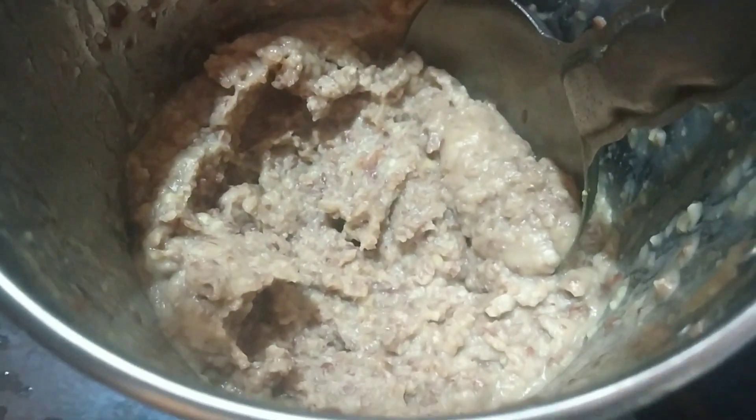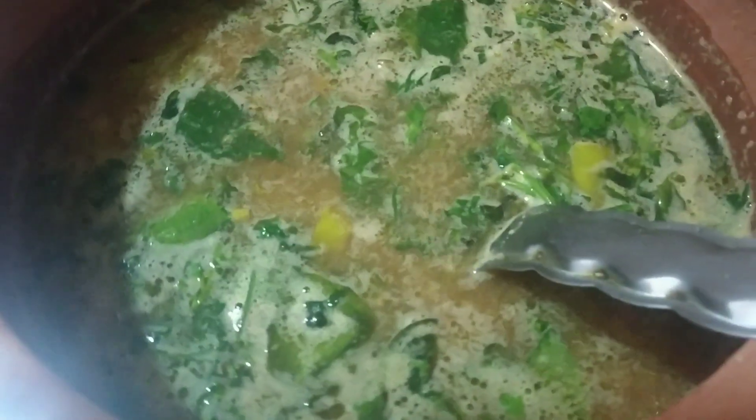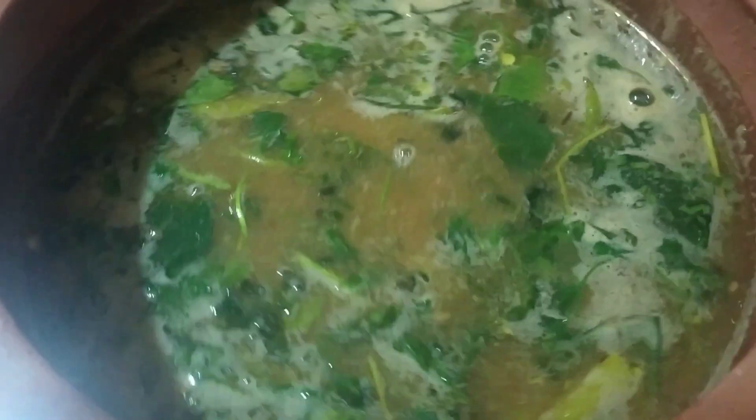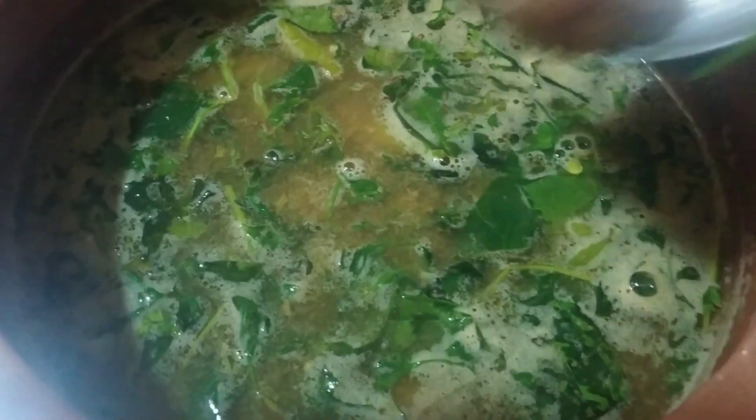At this point, we will grind the mix with a mix jar. The taste is good and good.